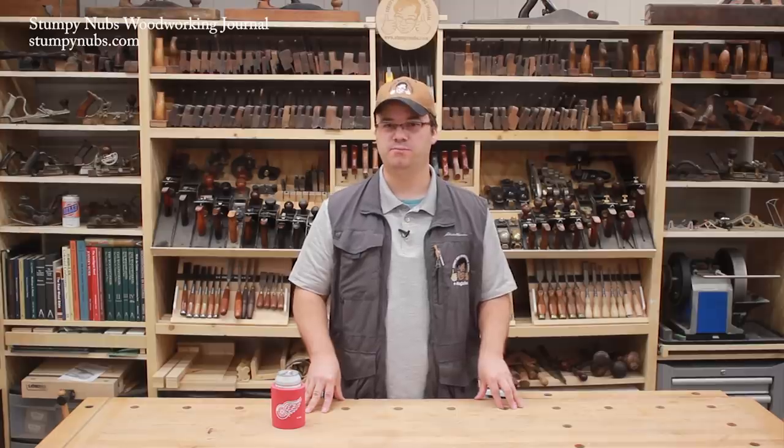For more videos about workbenches and work holding, check out the links in the description below this video. See you next time.